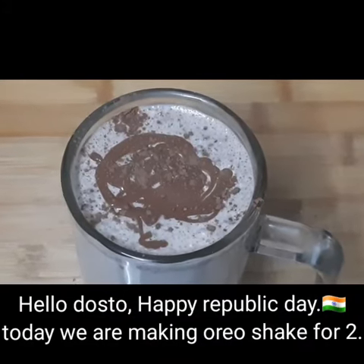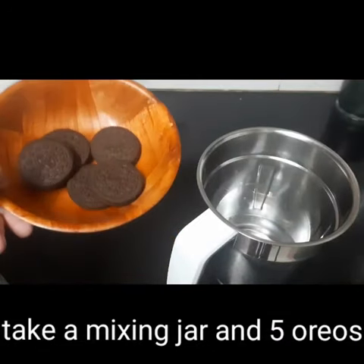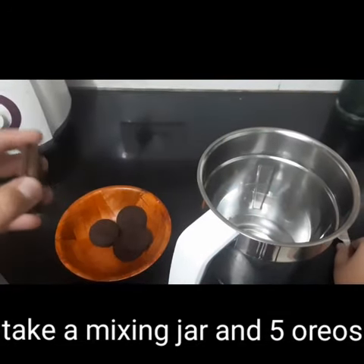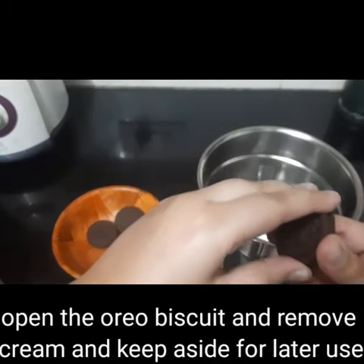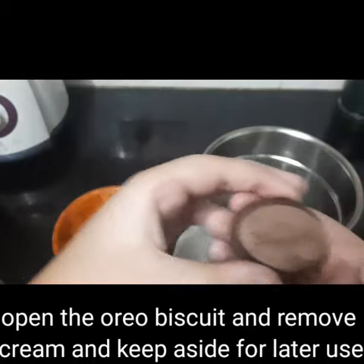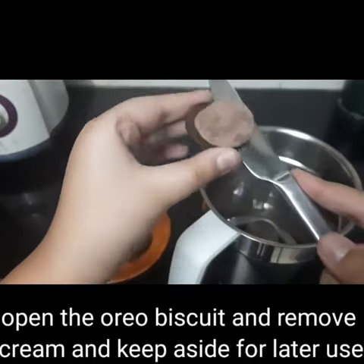Hello friends, today we are making a delicious Oreo shake. It's a happy republic. Now we will take 5 Oreos in chocolate flavor — you can also take vanilla. Then you open it with a knife or a spoon. Take the Oreos and a knife. Take the Oreos in the jar.